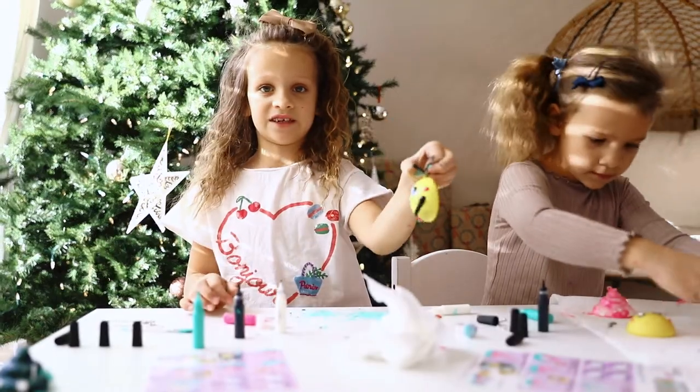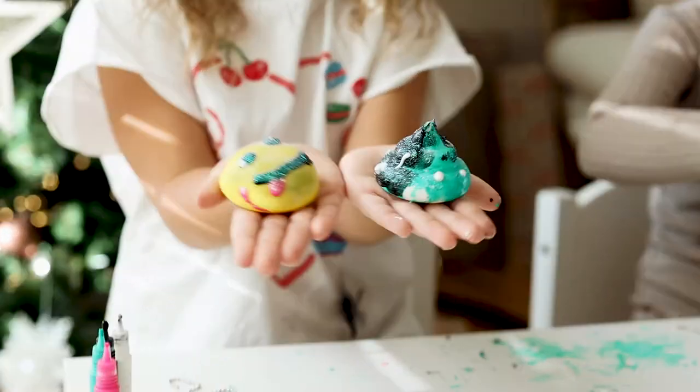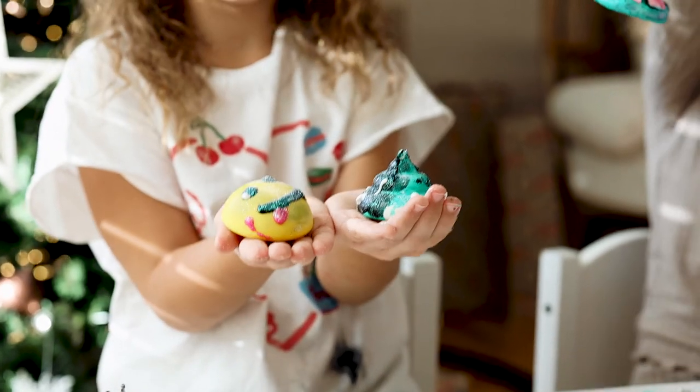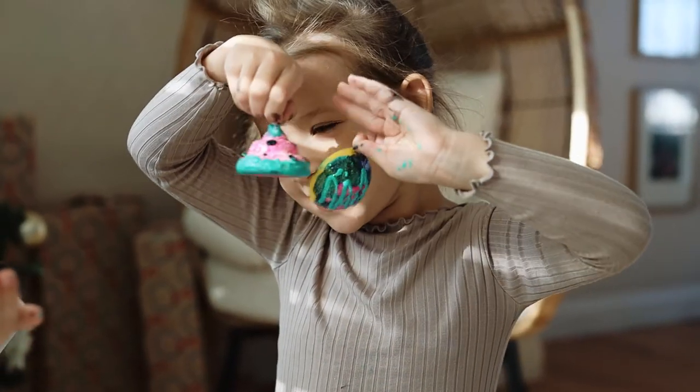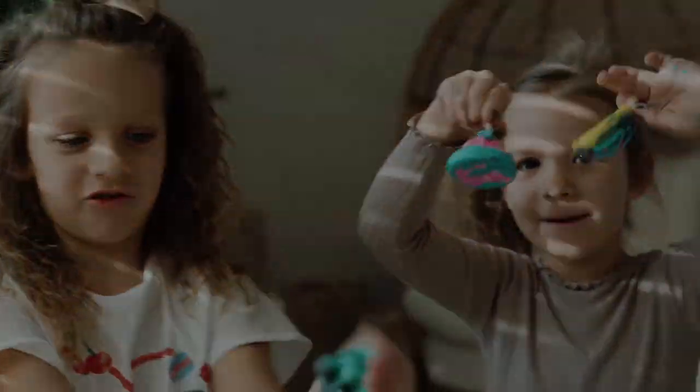My smiley face is all done. There we go. These are our final projects — I love my squishies! I do too. Bye! Bye! Muah!